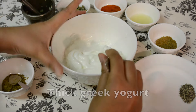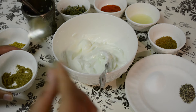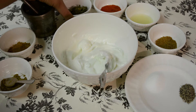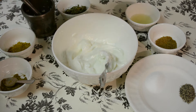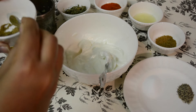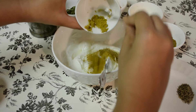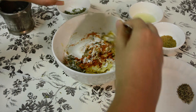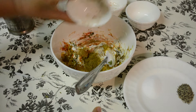For the yogurt-based marination I'm using half a cup of yogurt, quarter teaspoon of garam masala powder, half tablespoon of coriander powder, freshly ground ginger garlic paste, kasoori methi (dried fenugreek leaves), red chili powder to taste, lemon juice of half a lemon, quarter teaspoon of cumin powder, and salt and pepper. I like my tandoori chicken on the spicier side so I'll add a little extra chili powder.